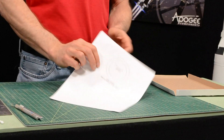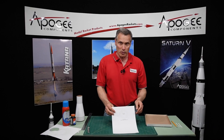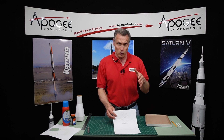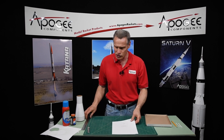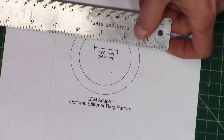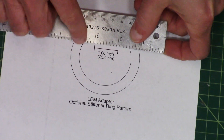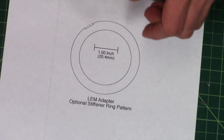There's a pattern sheet available and you can download it from the Apogee Components website at apogeerockets.com. Go to the Saturn 1B — just type it into the search bar — and on that page you will find links to these pattern sheets. Print it out and then measure to verify that your printer printed it correctly, because the inside diameter is pretty critical.